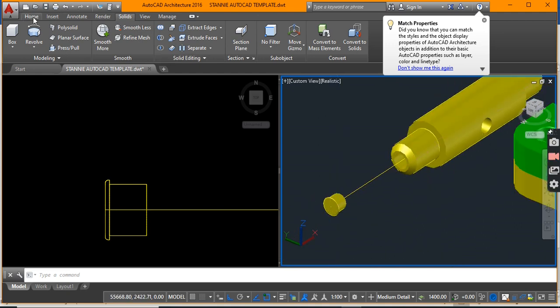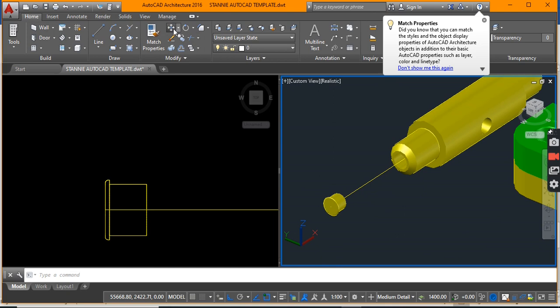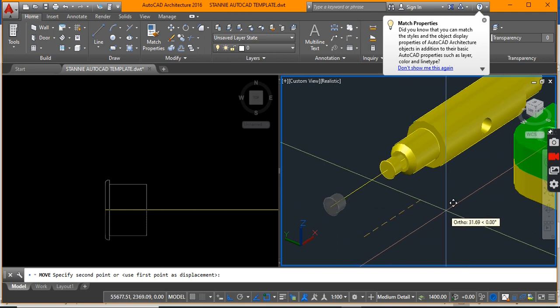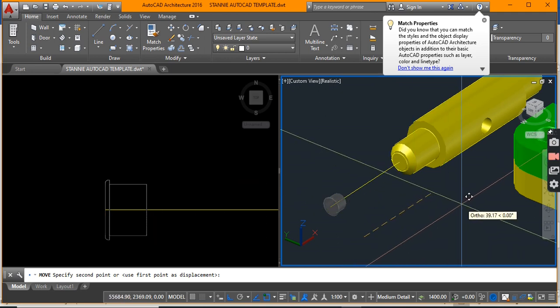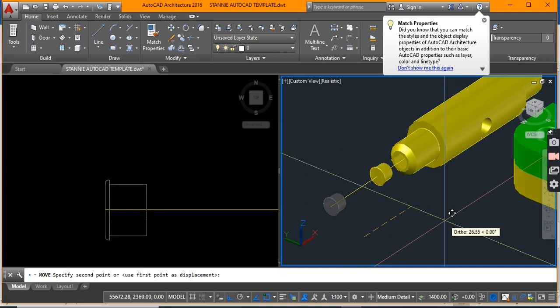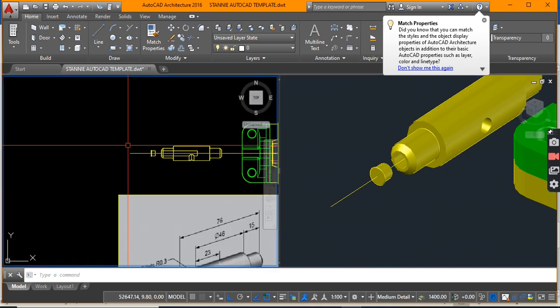That pin is going to be used to block or prevent the grease from escaping. So that pin is really intended to slide into that hole, thereby blocking it — it's really a feature I've actually added to the design.